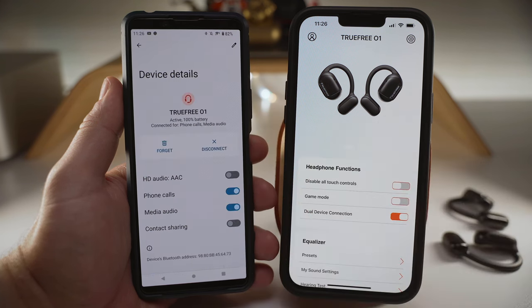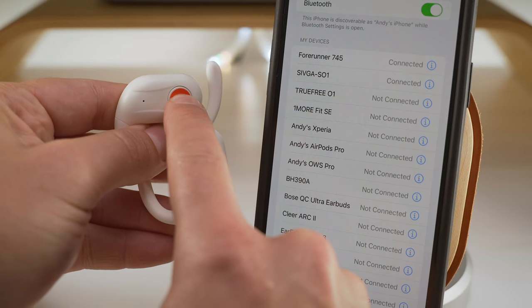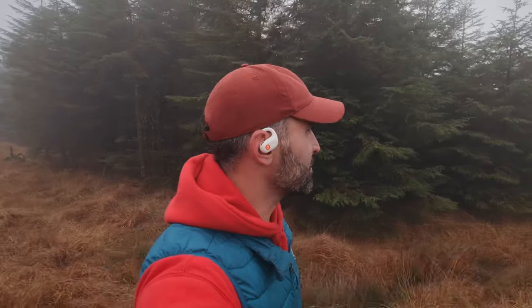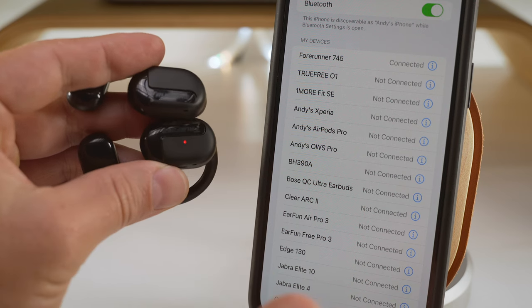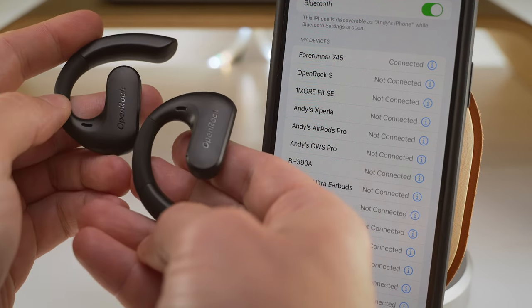There is also the single-bud mode to discuss. It is of course supported on all four buds where individual use is physically possible, but not on the two with a neckband. The switch between the buds is smooth in all cases. Interestingly, the Sivga S01 can be turned on and off individually using their buttons, so you don't necessarily have to take the large carry case on all-day trips. The TrueFree can do the same trick, but you can run into some mishaps when turning the buds back on, so it's not as reliable as the Sivga. The OpenRock S buds can only be turned off together, but you can turn each back on separately, and you will need the case for the OneMore S30 to be powered on and off.